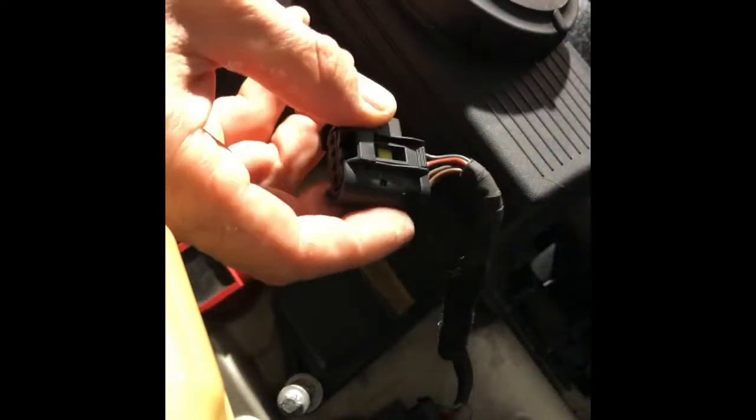Now we're gonna remove this, having those two pipes out and having all the bolts loose. There are four bolts, plus you have to unplug one of these power plugs, which is easy too.